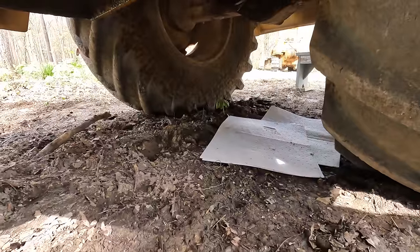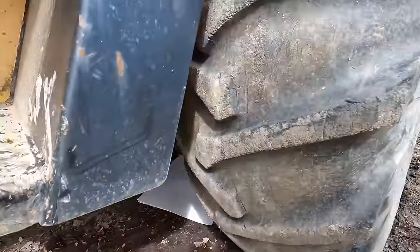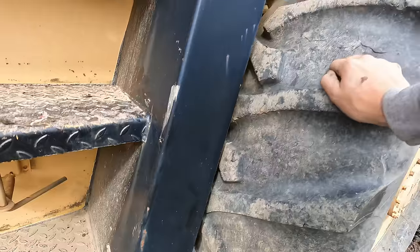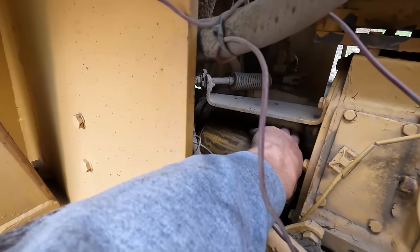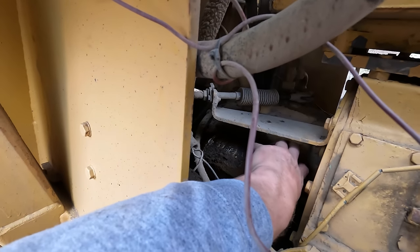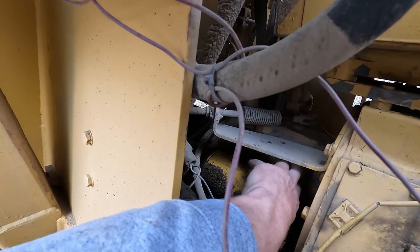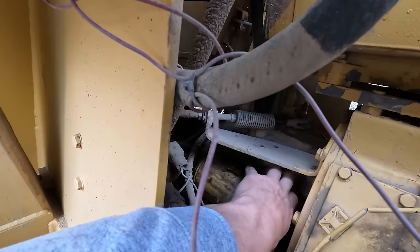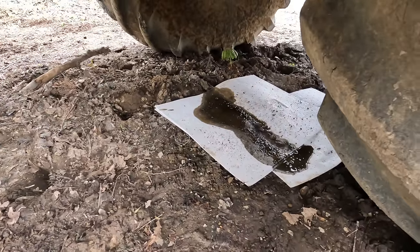There's a pretty good chance things get messy when you're unscrewing the hydraulic filter, so I got plenty of pig mats down there to catch everything. And sure enough — good thing we had those or that would be all over the ground.